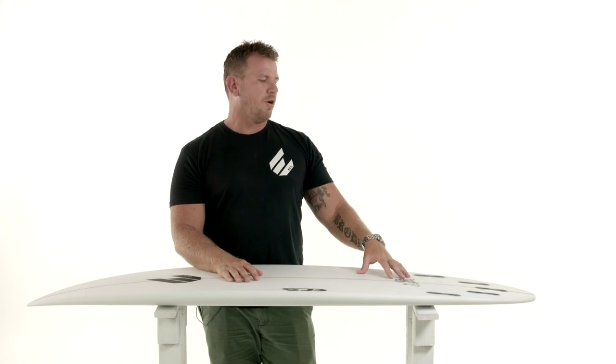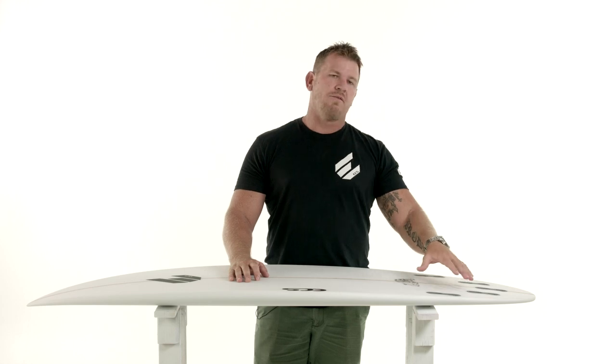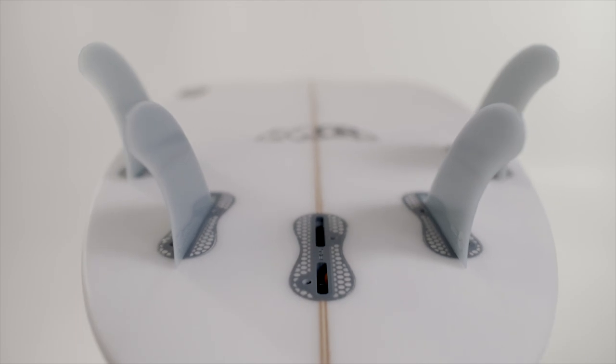It's a very versatile board that we have set up with a five fin option. So if you want speed and drive, you can ride it as a quad. Or if you want something a little bit tighter for whippier turns, you might want to set it up as a thruster.